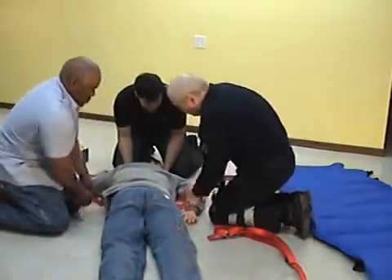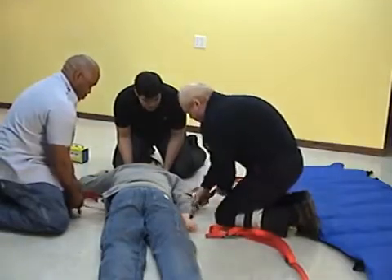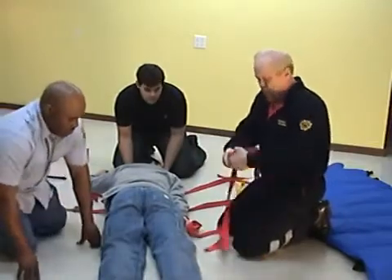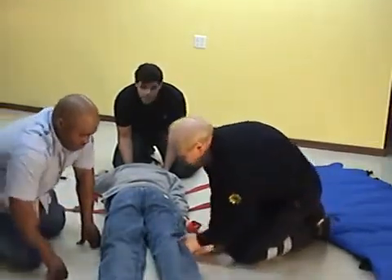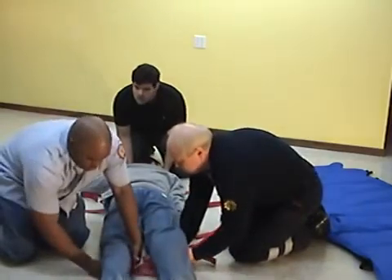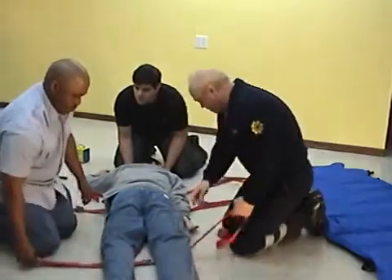The rescuer at the head of the patient, whom we'll call 'head,' directs the rescue. Head ensures that patient breathing is satisfactory. Attempt to apply a cervical collar if at all possible. Thereafter, head focuses on maintaining the position of the head as found.